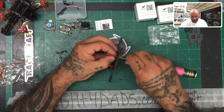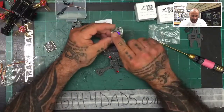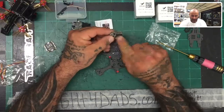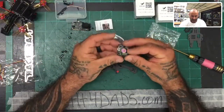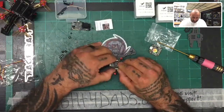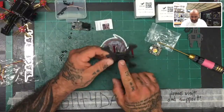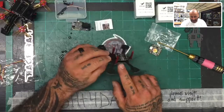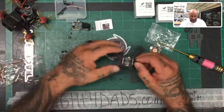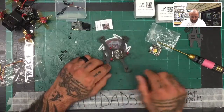Now that the standoffs are on, we can go ahead and get the ESC put in. On your flight controller, you've got the arrow pointing forward. If you hold the USB where it's to your left, you'll see that arrow — it's pointing forward. If you look at the bottom, these are the pins that the ESC is going to snap into. So this is going to fit just like that, which means your ESC needs to fit down right here. This does leave you quite a bit of room to put your receiver underneath, but I put the receiver lower and the transmitter on the back.